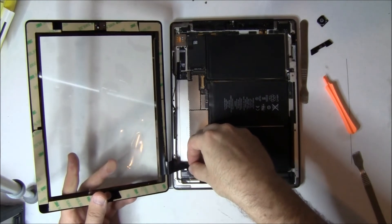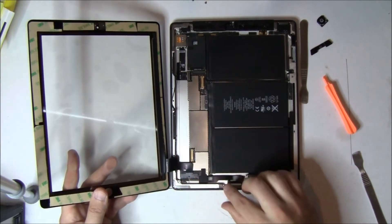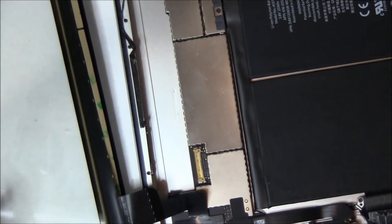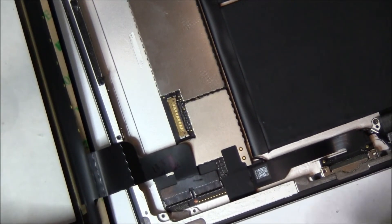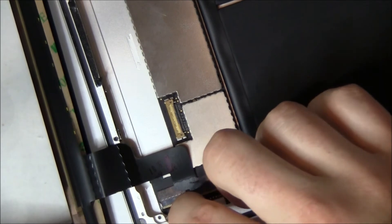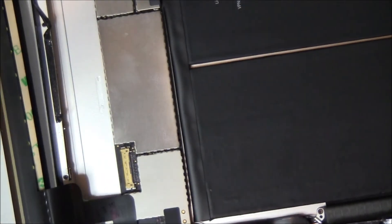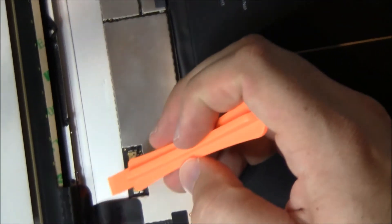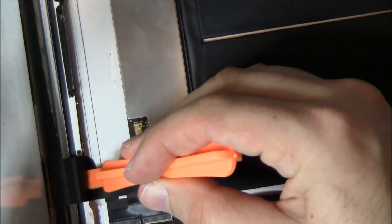We're going to put the digitizer cable in — it slides into those two connectors all the way down until those white lines are both even. You can see those white lines right there — they should be both against the bottom of the connector. Then we use our finger to flip those two down. Notice the digitizer cable actually tucks up underneath the base of the iPad — there's a channel under there and you push it in as far as it can go.